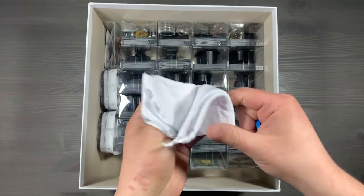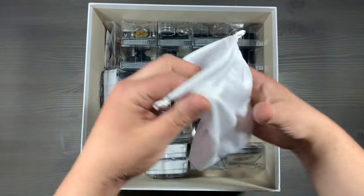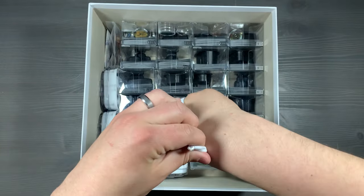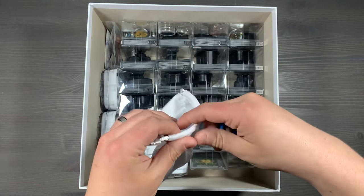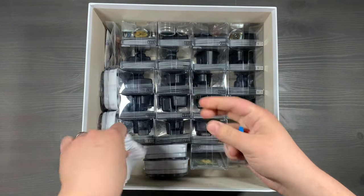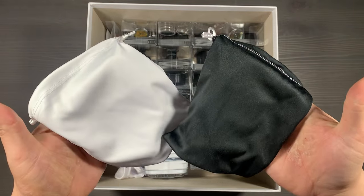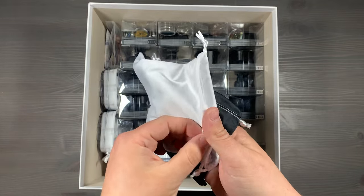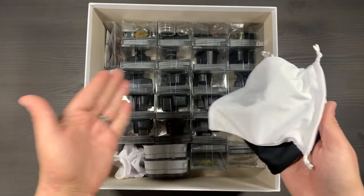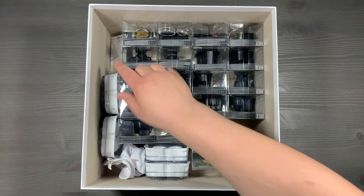Next up, we have a simple microfiber drawstring bag. I love taking the colored bases and putting them here, and then having players pick out a random token to determine which team they're going to be on. It's a great way to make sure that everybody's randomly assigned, and you can just throw it in and decide to use it or not. The bags we use are these microfiber drawstring bags from the BGG store. I love the way they feel and how you can match them based on their color to the game you're playing.